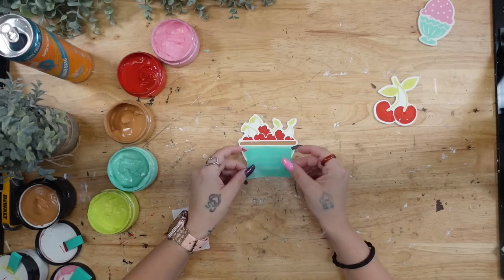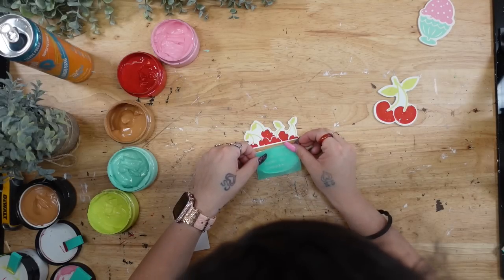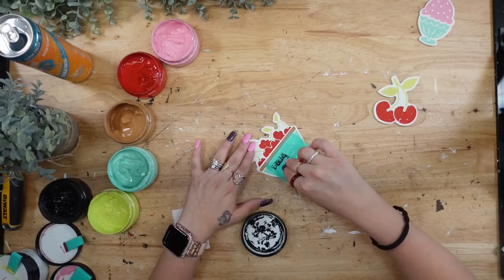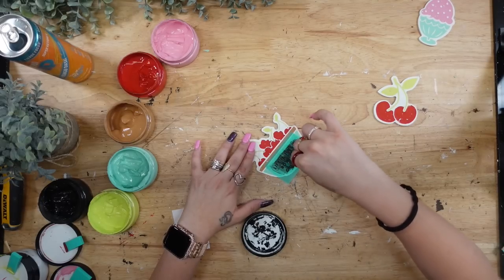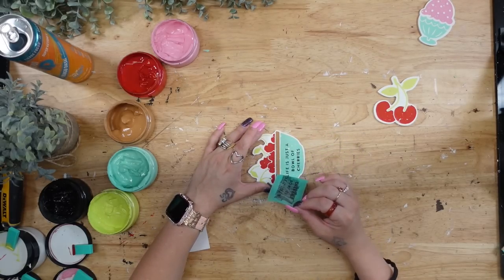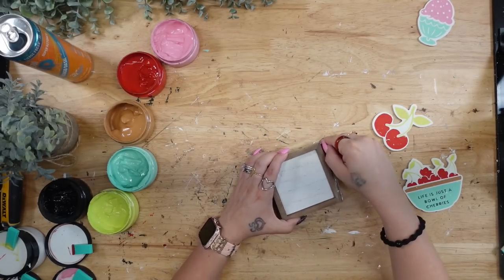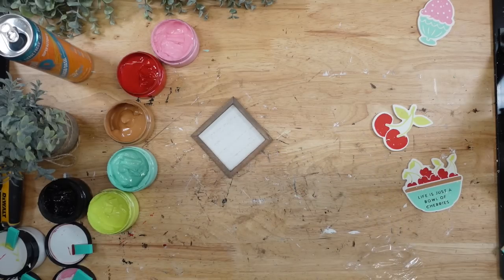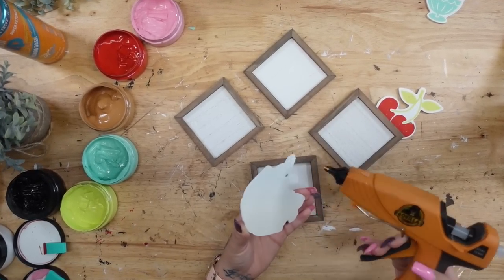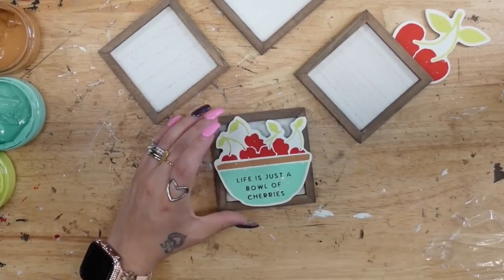If you want to know how to get 40% off all items on my chalk site, just text my number the word chalk and it will send you a link with all the info. Next I go back to my bowl of cherries and transfer on the wording that says 'Life is Just a Bowl of Cherries' — I thought that was absolutely perfect — using my black chalk paste. I pulled it up, hit it with my blow dryer, and then took those little box frames from my stash. They come in a pack of four. I glued the bowl of cherries piece onto the box frame, and that was it for this little mini project.